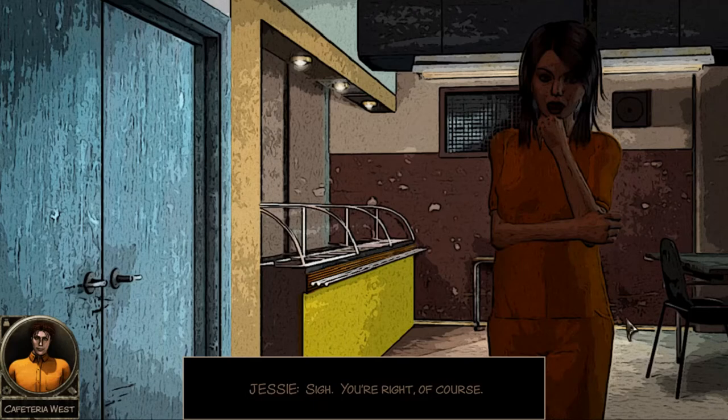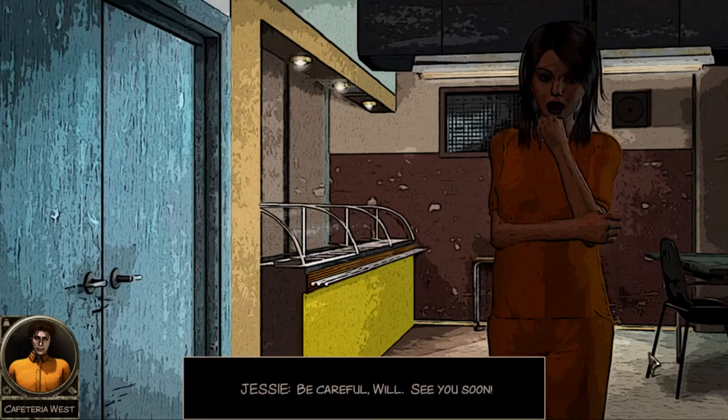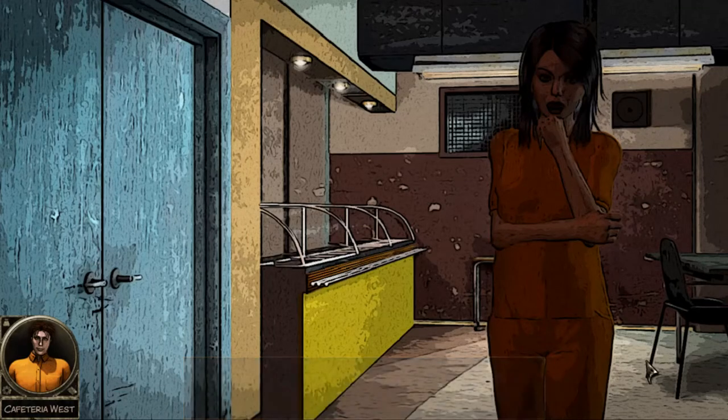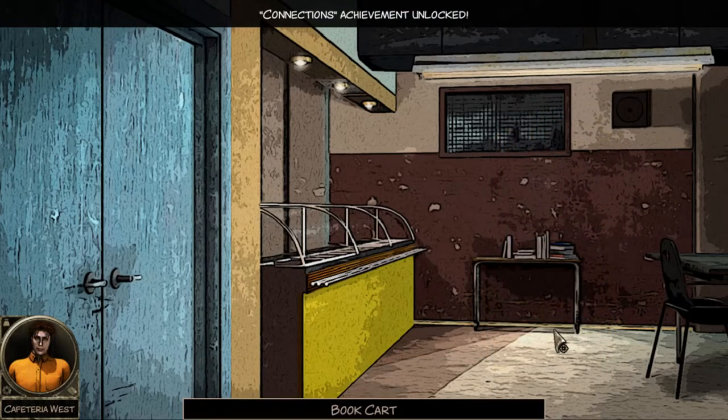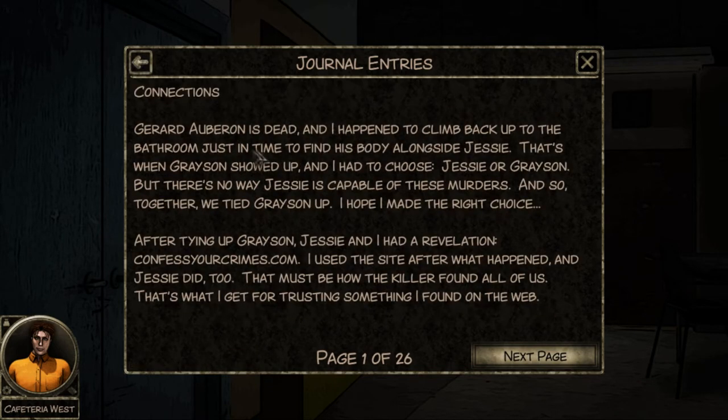'What is important is that nothing either of us has ever done warrants this, so don't beat yourself up for it.' 'Now that Grayson is tied up, I think we should each try to find a way out of this place together - we don't separate.' Connections achievement unlocked! Gerard Arborun is dead. I climbed back up to the bathroom just in time to find his body alongside Jesse. That's when Grayson showed up - I chose Jesse. After tying up Grayson, Jesse and I had a revelation: confessyourcrimes.com. That must be how the killer found all of us.